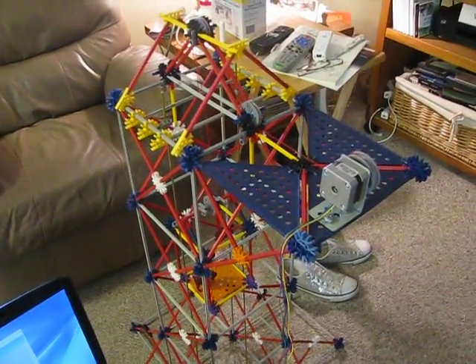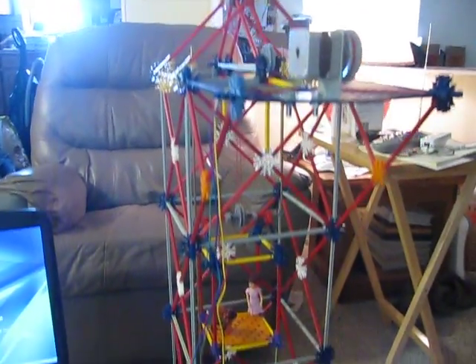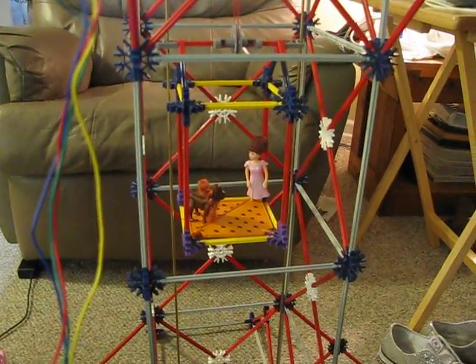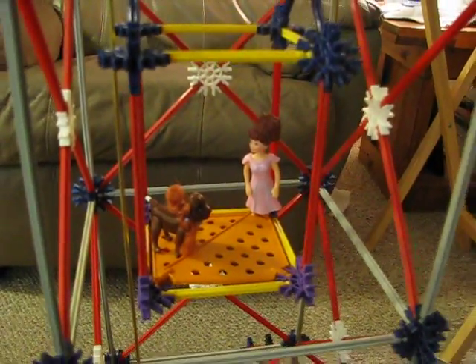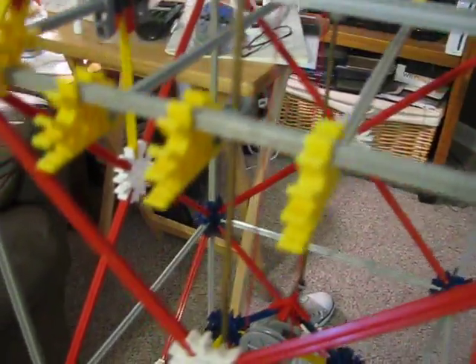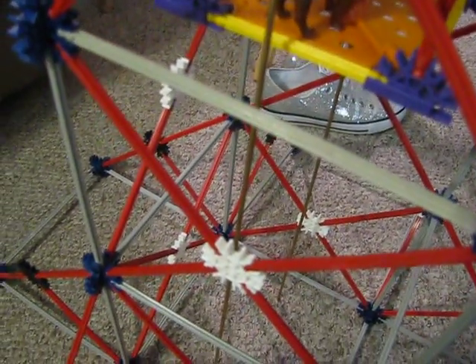Here's the K'nex tower that we built. It's three stories tall. We have three openings. Inside is the elevator car. We have a Polly Pocket and her puppy. We've got a series of pulleys, and a pit there at the top. We also have brass rods in there that guide the sides of the elevator car so that it doesn't twist while it's going up and down.